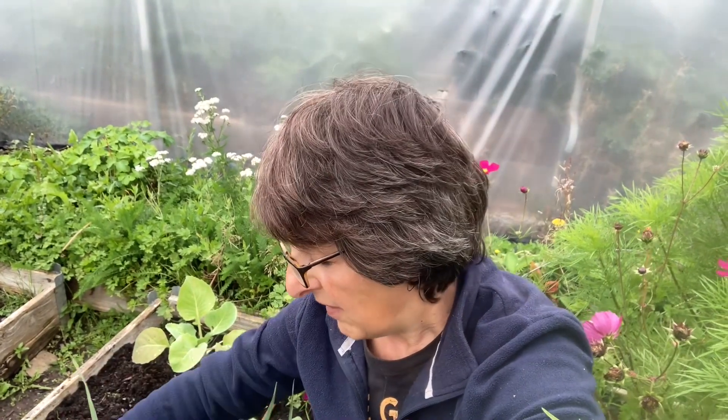Hi, welcome back to Sew, Grow & Cook in the next installment of the Small Space Gardens 2023. Make sure you check out the other YouTubers who are participating in this collaboration. I'll put a link to their channels in the description box below. And today we're looking at what's been in my harvest this month.